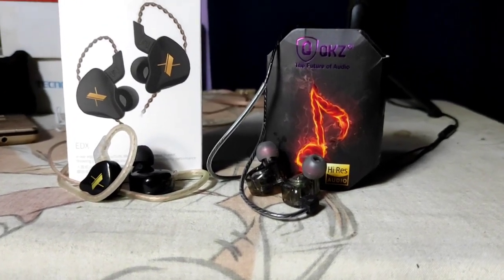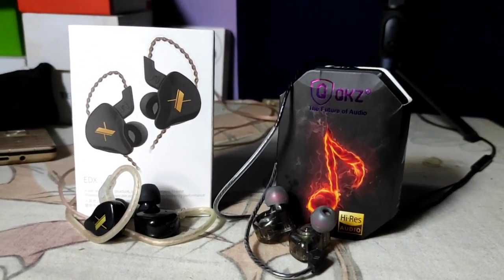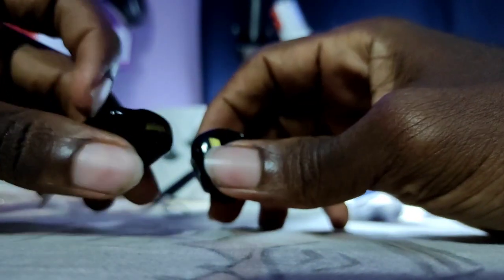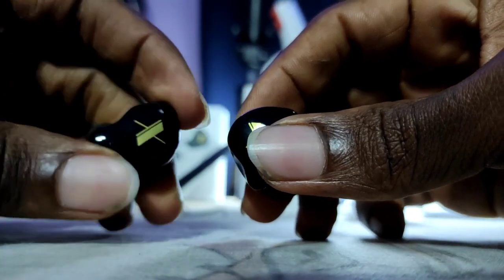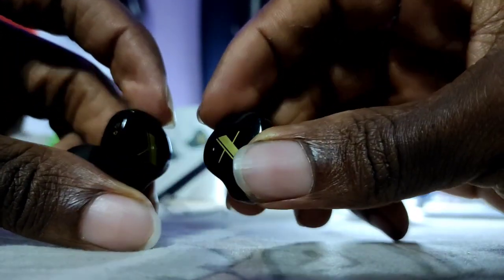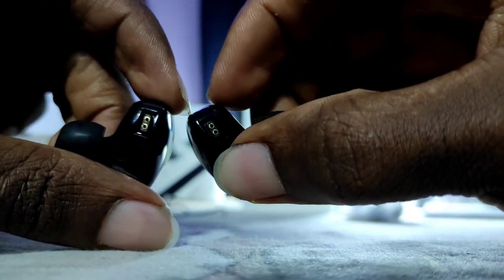Now both IEMs are entry level IEMs that are made for the general public. As a result, since they're entry level, they are very, very affordable. The KZEDX is the more popular option where I live. As a consequence of both IEMs being entry level, they only have one big dynamic driver.